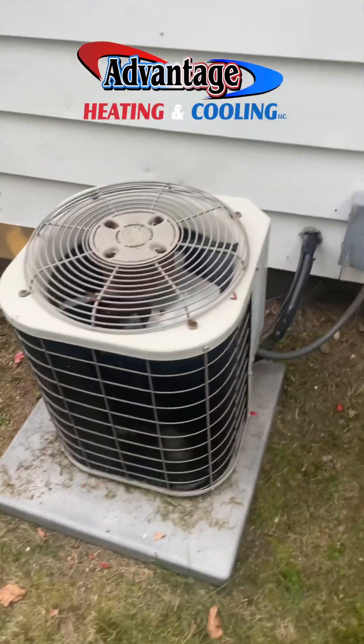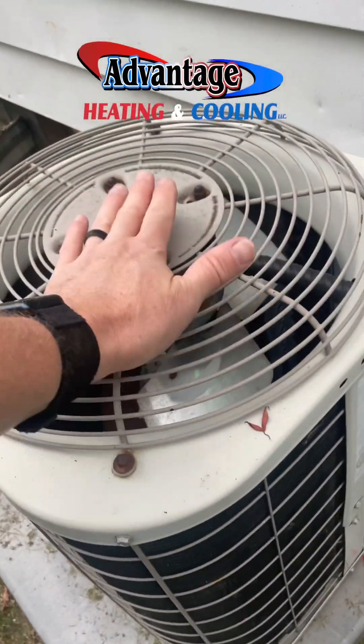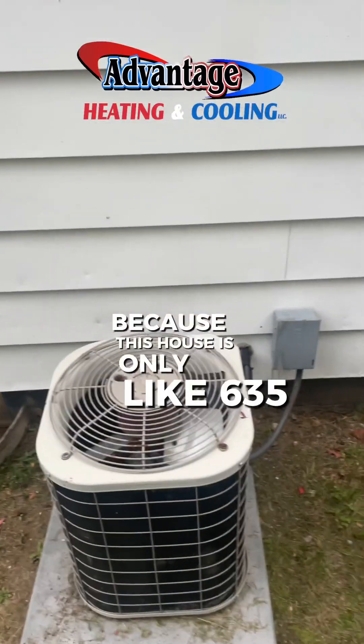Here's the old AC — just a little guy. This is a two-ton, but we're putting in a ton and a half because this house is only about 635 square feet.